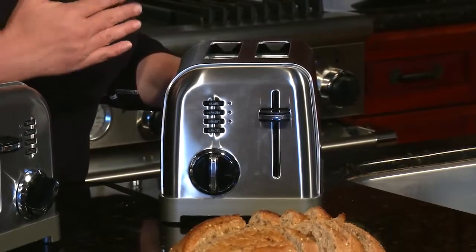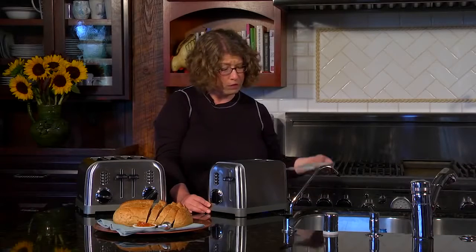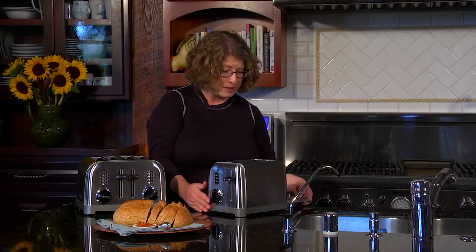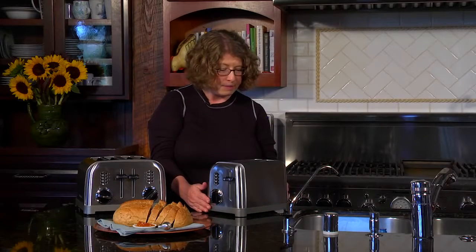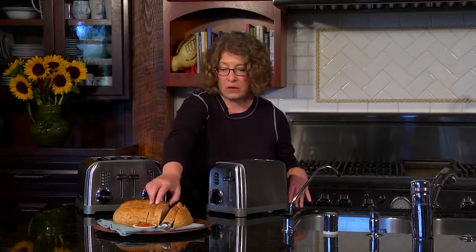And then the next one is the cancel function, so you can cancel at any point during the toasting cycle. The other thing is it has a removable crumb tray in the back, which you should always remember to check every once in a while because you can get some nice sized crumbs in there and it should be emptied. It has a one and a half inch wide slot and also has a really nice convenient cord wrap.